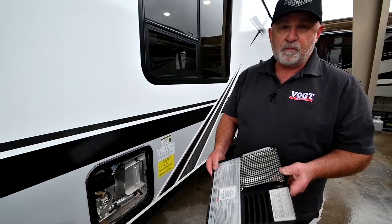This also runs off of propane and electricity, and that's also decided on the inside.